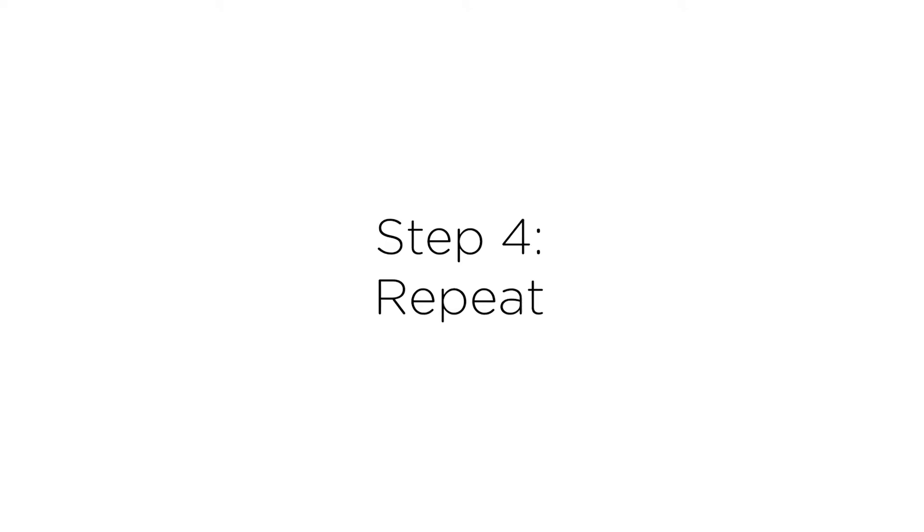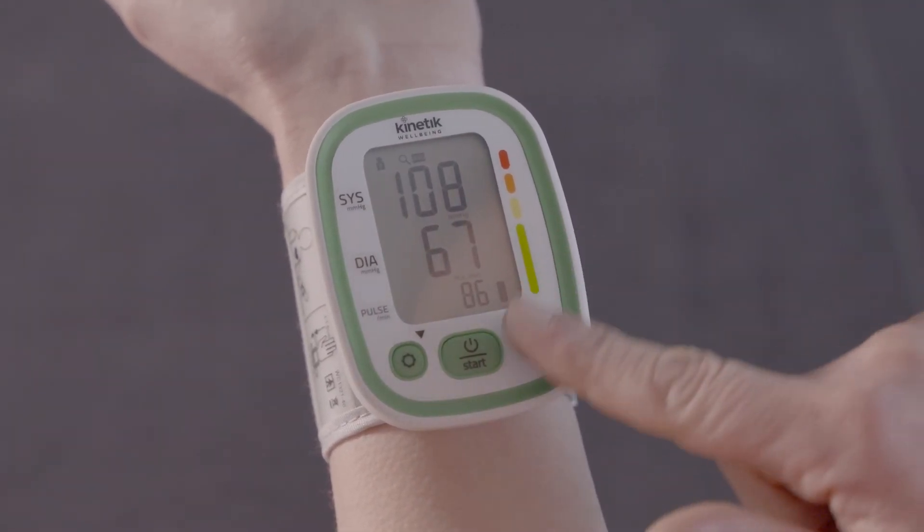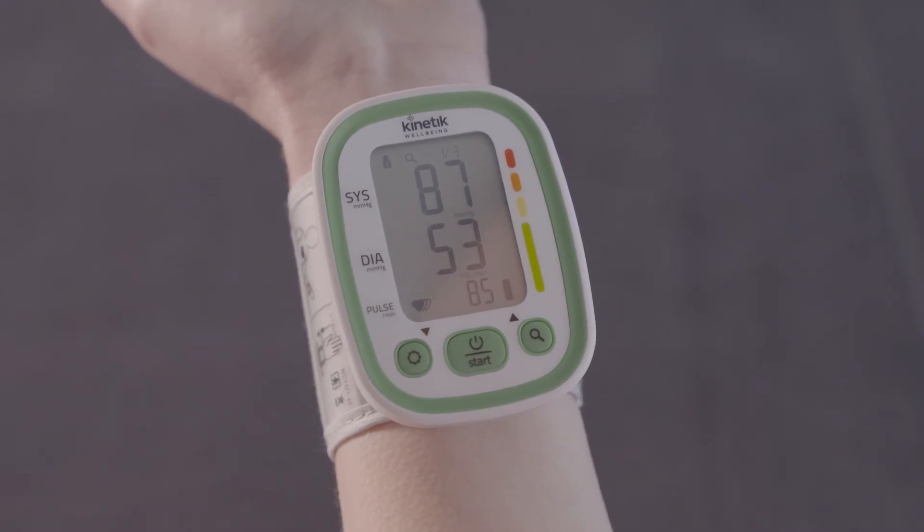Step four: repeat. It's recommended that you take two or three additional readings, each about two minutes apart, to find your average.